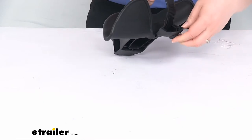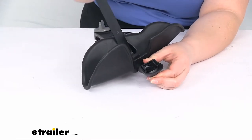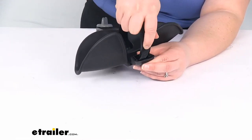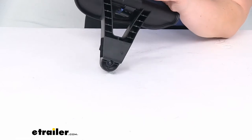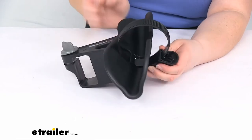It works just the same way as that original wheel tray. Push in on that little button, the strap should come out, put it into the buckle, and once you get that fed in, you can pull out the strap at the bottom to tighten that around your wheel to help keep it in place.